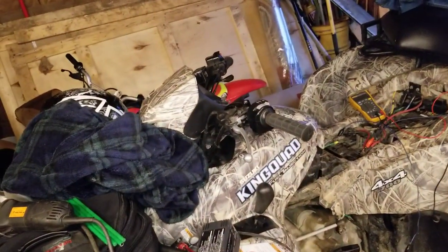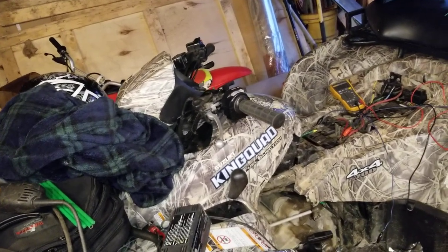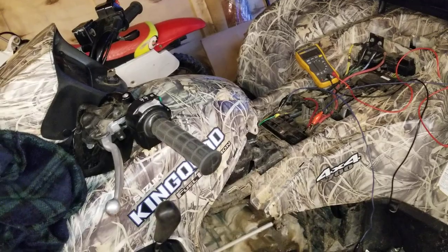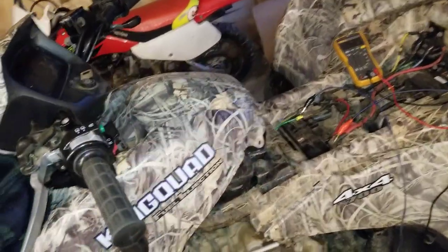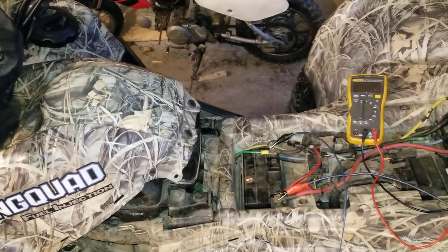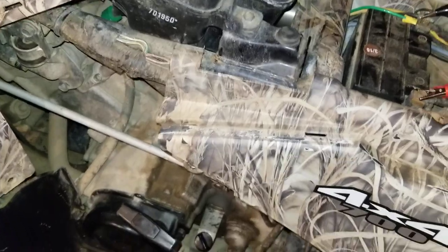This is for a 2007 Suzuki King Quad 700. I was having issues with the wheeler stalling randomly — a lot of times when I would shift it from neutral to drive or reverse, especially when I turned the headlights on, it would stall. It looked like a charging issue. It was only charging the battery at around 12.5, maybe 13 volts. I wanted to see it around 14 volts.